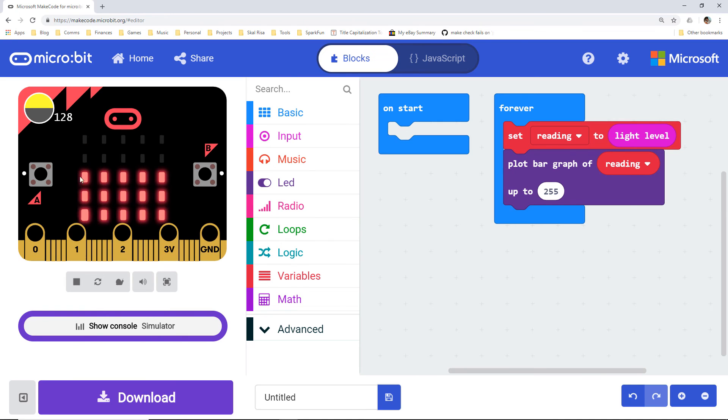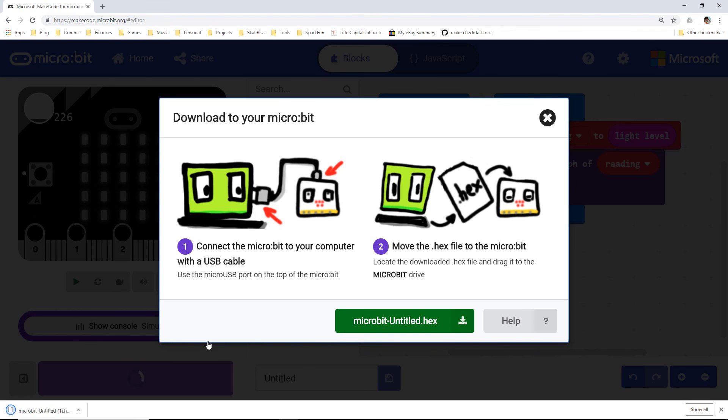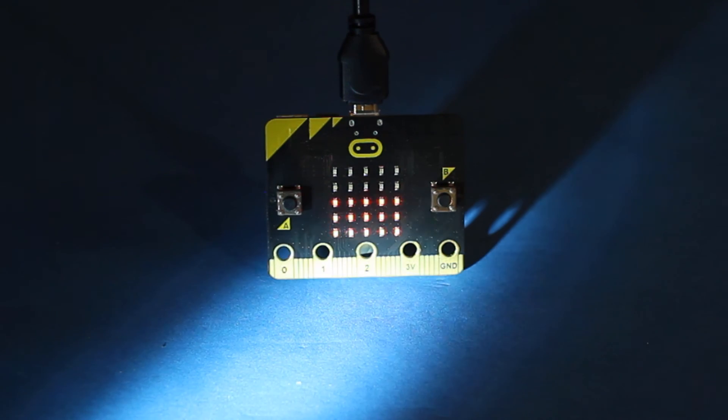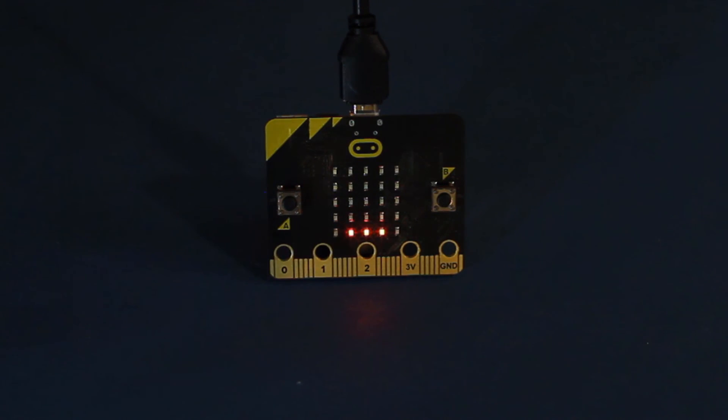Now the micro:bit will light up more LEDs if there is more ambient light. You can try this in the simulator — move the light slider to watch the LEDs change. Download and copy this program to your micro:bit. As you shine light on the front of your micro:bit, you should see the LEDs light up. When you remove the light, the LED bar graph will diminish. Being able to sense light levels means you can do all sorts of fun things with your micro:bit. Even if you don't make something to ward off monsters, maybe you can make something a little more... lighthearted?